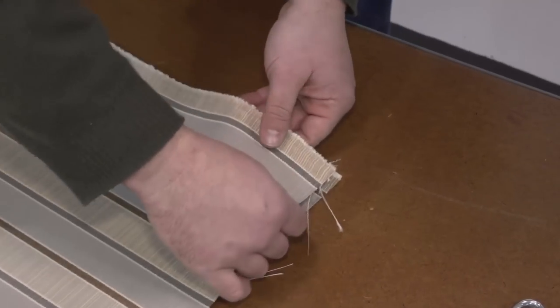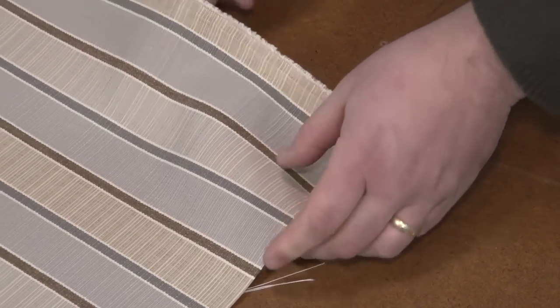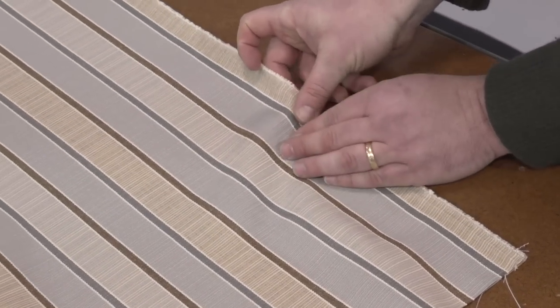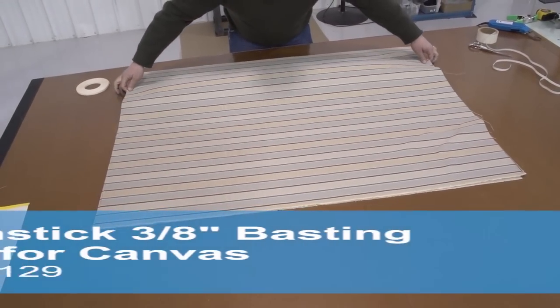Since this fabric has a pattern we have to be careful to line up the stripes so that when we sew these two panels together the stripes are consistent. This double sided tape available from Sailrite is a non-yellowing double sided tape called Seamstick for Canvas.